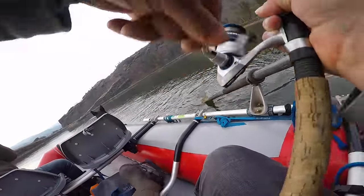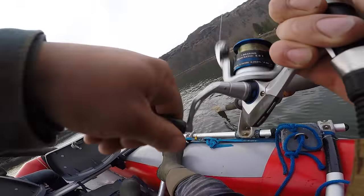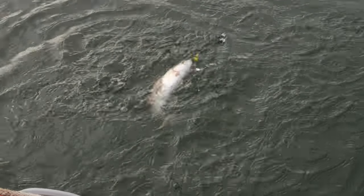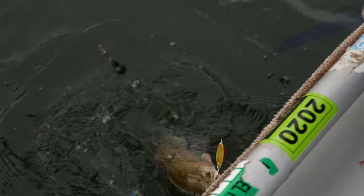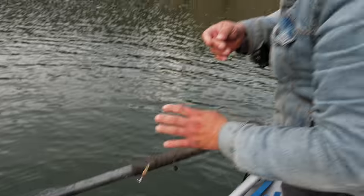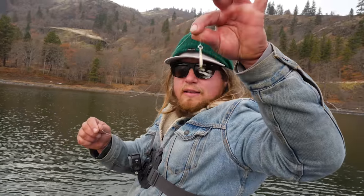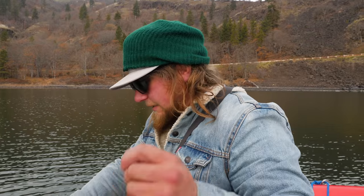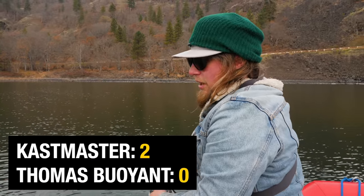Castmaster's on again! Another one on the Castmaster - didn't make it another 100 yards! What a beauty - that's a beautiful rainbow trout. There he goes, quick release on that one. It's got to be the motion - I can obviously see I'm getting a lot more movement out of this Castmaster rod than the Thomas Bouyant. Castmaster two, Thomas zero.